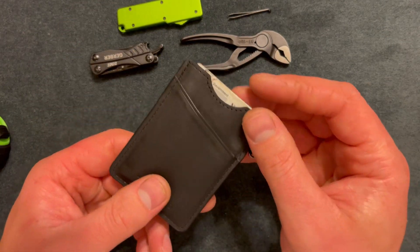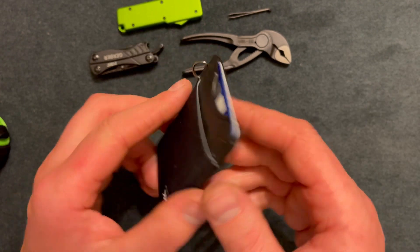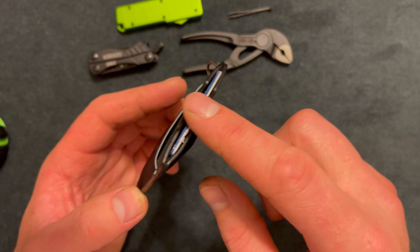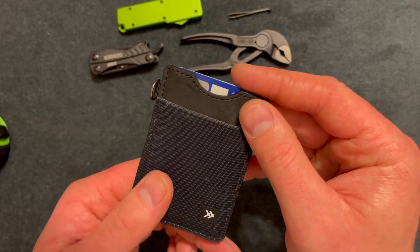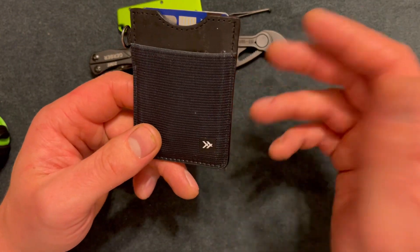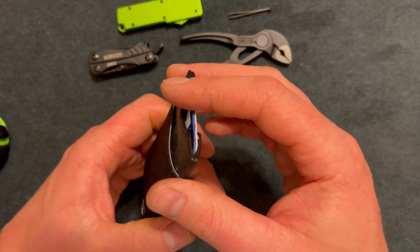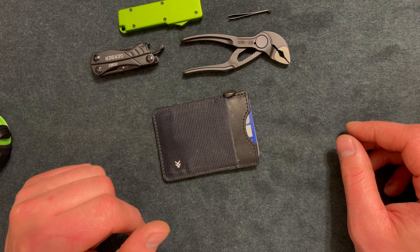Here's the wallet — nothing too special. It has leather on one side and elastic on the other. I'd say three cards max on one side and two cards max on the other. I'd like to try it out more and see if it gets more wear and tear or loosens up so I can fit more cards. Thanks for watching and I'll see you guys later.